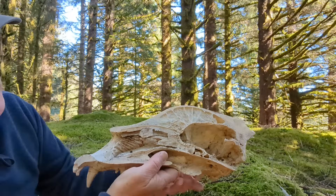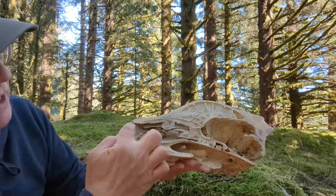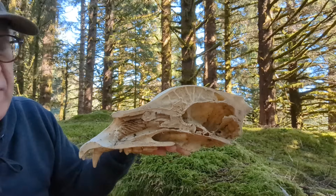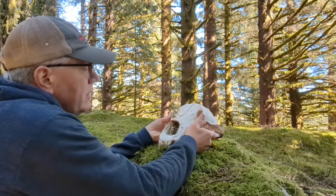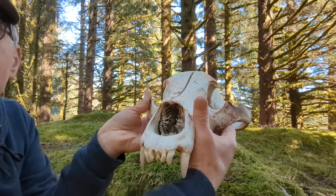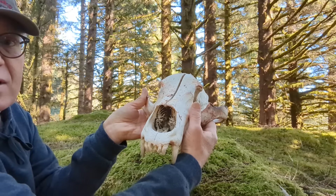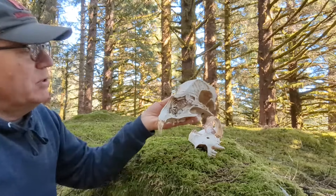Some hunters or people defending themselves have had success by shooting through the nose cavity here, and the bullet can easily travel through there into the brain — that's instant death for the bear. But look how small this target is. If this thing is coming at you at 30 miles an hour, bouncing up and down, going through the brush, you might have a hard time hitting that.